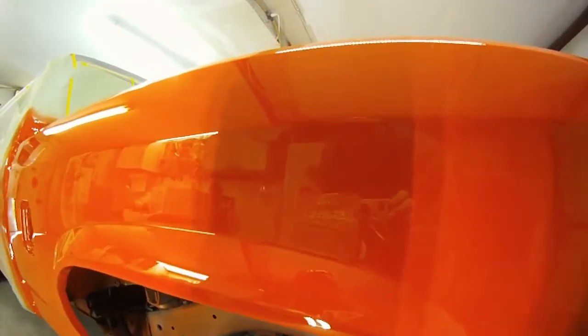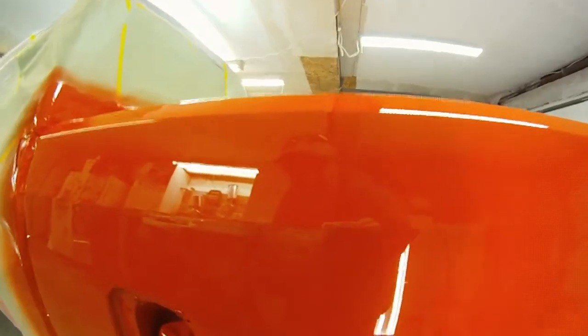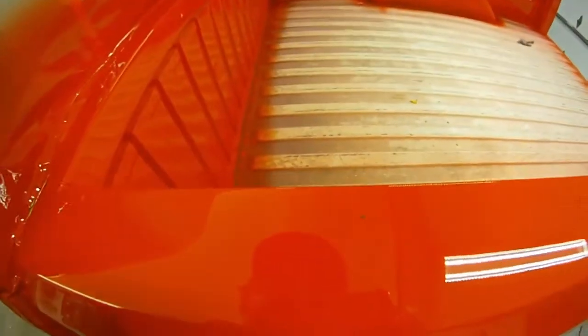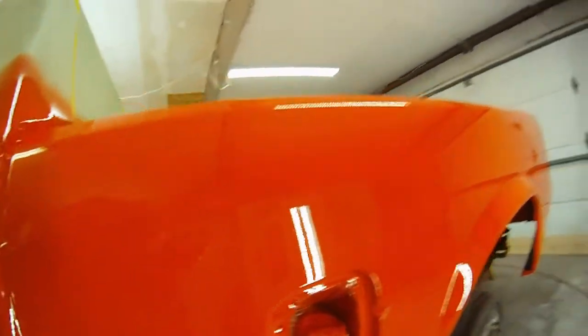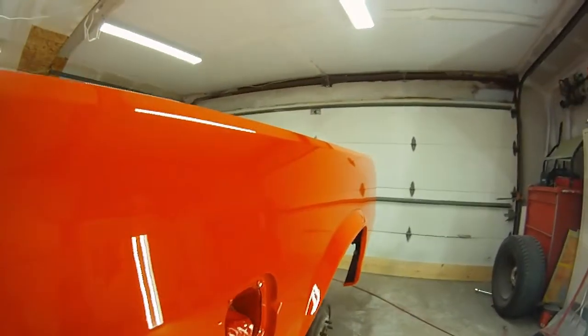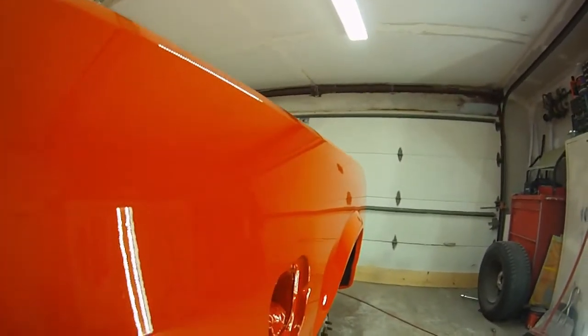It's got its fair share of dust. It definitely needs to be cut and buffed. There's that other bug — it's almost in the same spot on the other side. I don't think it turned out too bad.